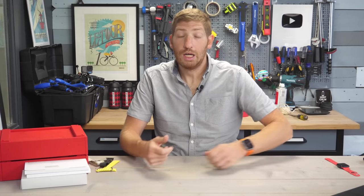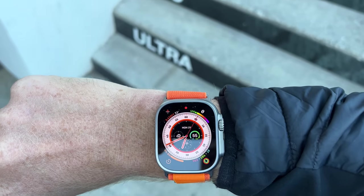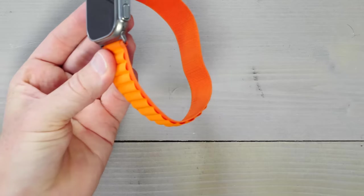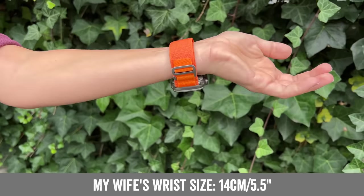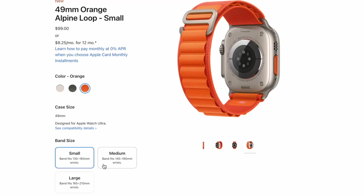In reality, with the roughly 48-hour battery life I'm getting on the Ultra, I'm only taking it off once every two days — no big deal. With the correct sizing it's easy to take off. Here's a quick video of my wife's wrist — this large band is simply too big for her wrist. When it comes to Alpine Loop sizing, there are three options: small for 130–160mm wrists, medium for 145–190mm wrists, and large for 165–210mm wrists.